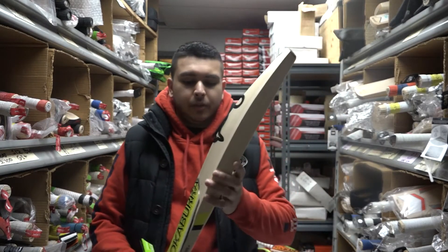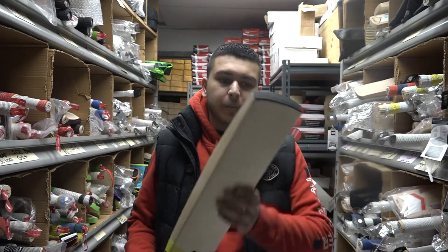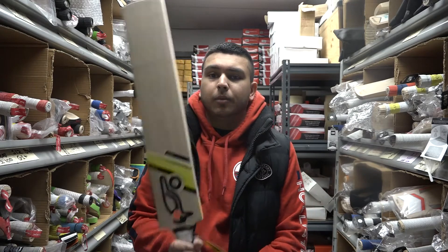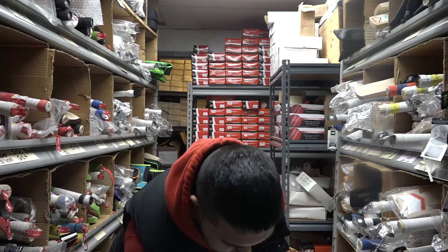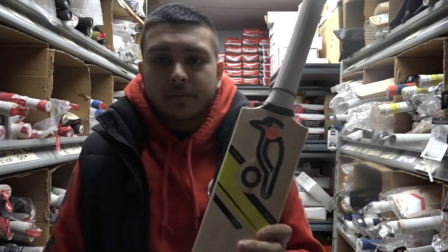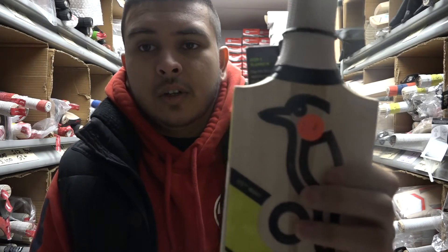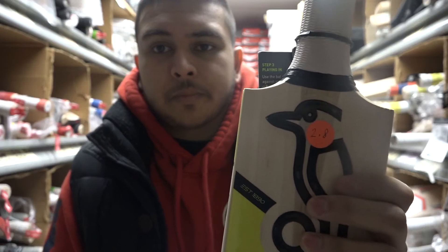So you do get pretty good specs on this bat despite being one of the lower end models. The pickup and the weight is actually what got me — this one's only 2.8 pounds. You don't see many lighter bats with those kind of specs in lower model cricket bats.